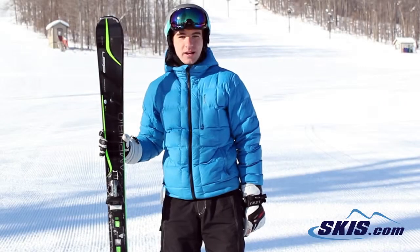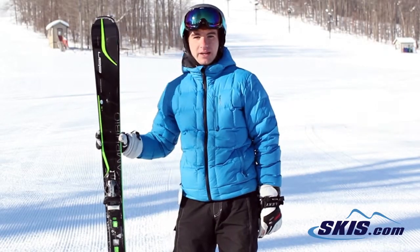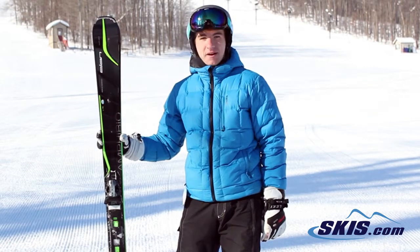Hi, this is Ryan. I just got off the Elan Amphibio 88 XTi. Give this ski 5 out of 5 stars.